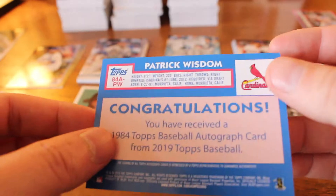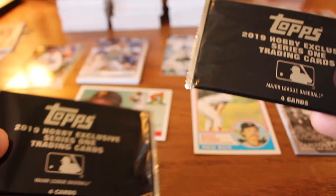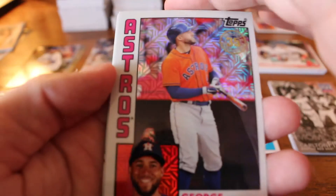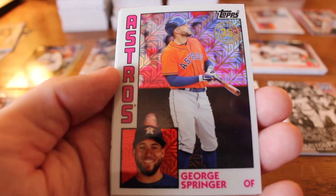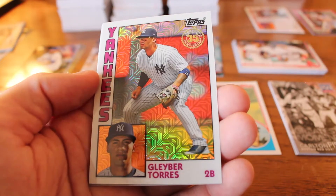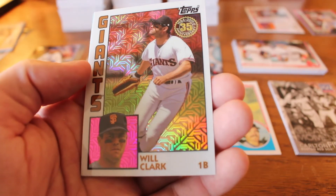Oh my gosh, how did I almost forget that we have these silver packs to do? Getting an autograph or even a parallel on one of these would be a huge get. Keeping with the Astros fun, we have George Springer. Adalberto Mondesi. Gleyber Torres — that's very cool to get. And a throwback card, Will Clark.